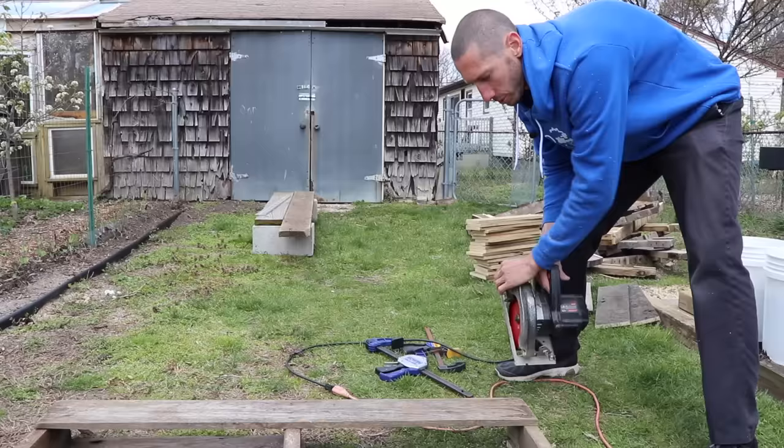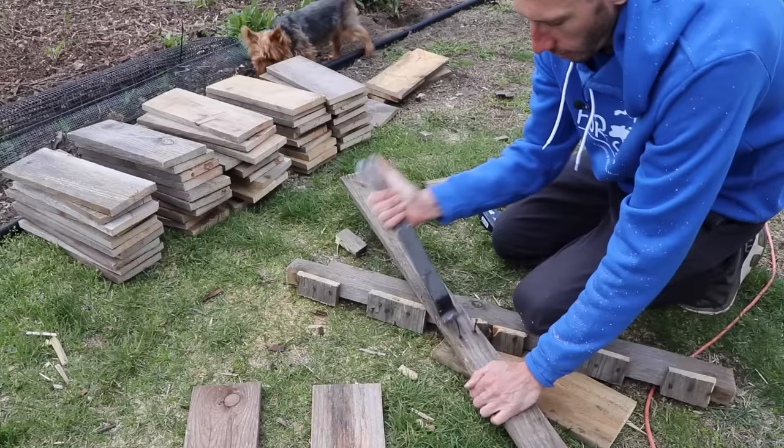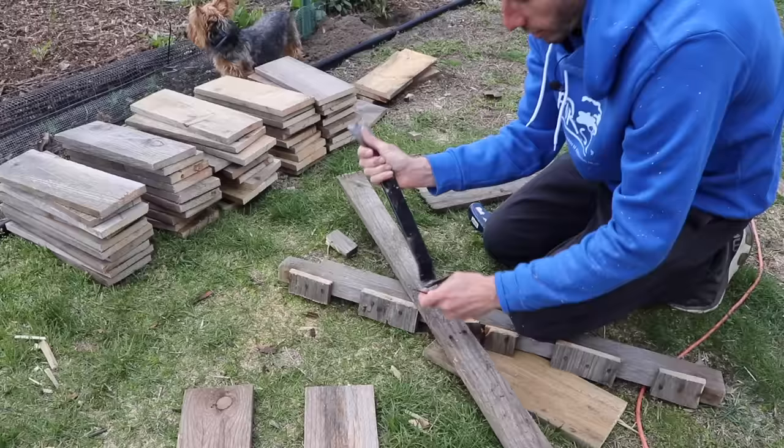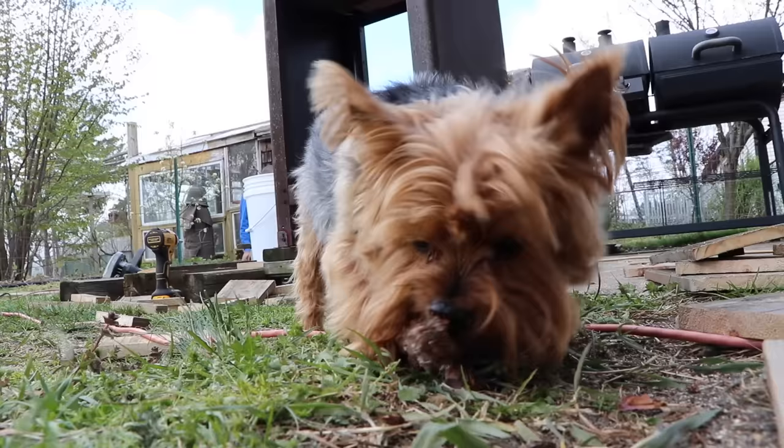I've got a couple of nails in the back I'm just going to bang out from behind. This piece works out conveniently because it's almost four feet, which is going to be one of the lengths of my bed, so we shouldn't have to cut it. Then we're going to take a stack of ten boards - we should only need nine boards to make a four-foot wall. We'll have two four-foot walls and one eight-foot one.